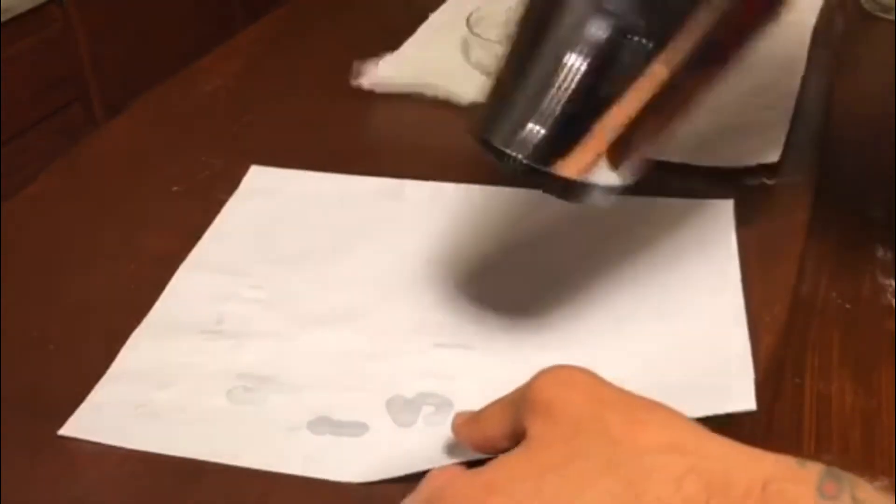You can either let it air dry or use a blow dryer. Here's a comparison between a fresh sheet of paper and the sheet with the message on it.